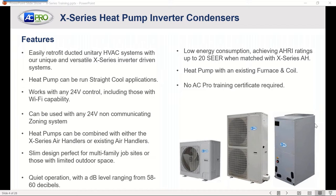The outdoor unit will ramp up and down based on indoor temperatures as airflow across the coil changes — that's what's adjusting compressor and outdoor unit speed. Heat pumps can be combined with either the X-Series air handler or an existing air handler. The slim design is perfect for multifamily job sites or limited side yards or backyard space where large inverter unitary products take up too much room on a back patio. Operation is extremely quiet, with low energy consumption. We achieve up to 20 SEER in our AHRI ratings when matched with the X-Series air handler.